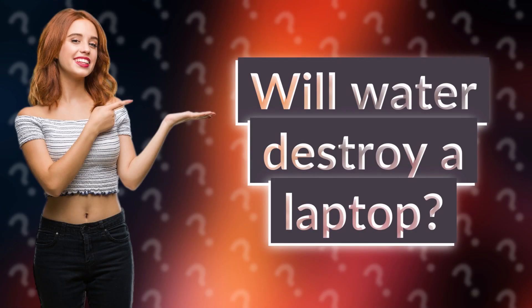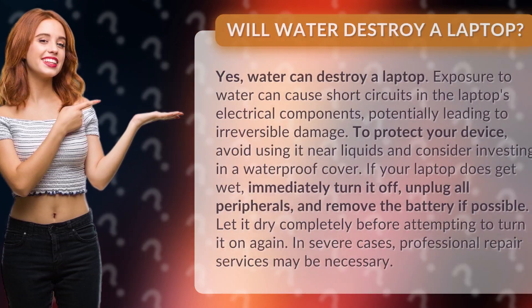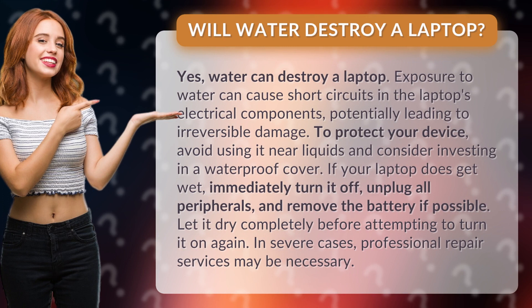Will water destroy a laptop? Yes, water can destroy a laptop. Exposure to water can cause short circuits in the laptop's electrical components, potentially leading to irreversible damage.